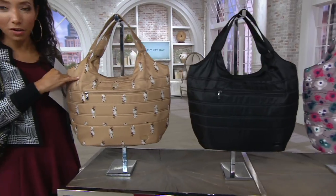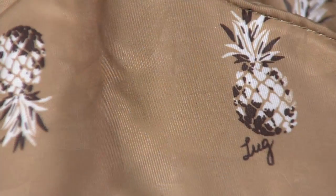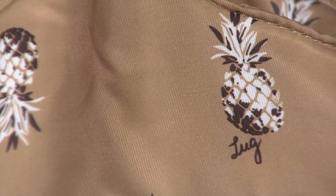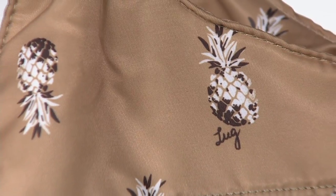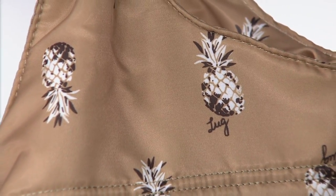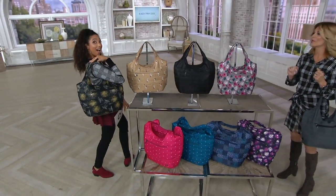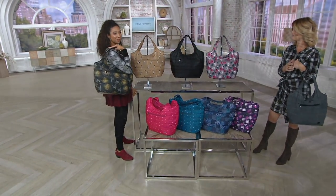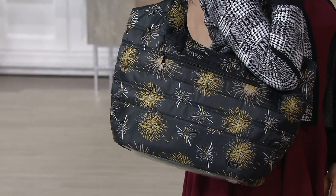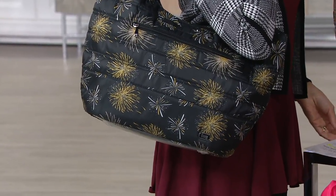And then let's have a little fun — the pineapple gold. There are actual little teeny tiny pineapples. That is a great gift to give someone because pineapples are friendly, they're iconic — great to give someone for the holidays. Then there's the firework black, grounded in the black, just another fun way to do a print. This gondola tote is really iconic for the lug brand.